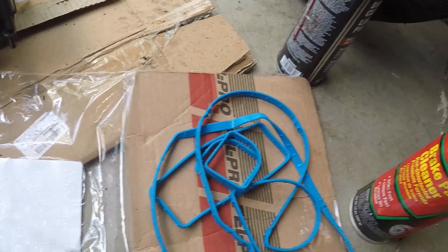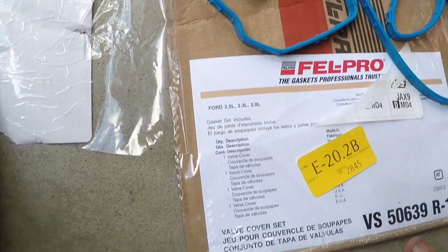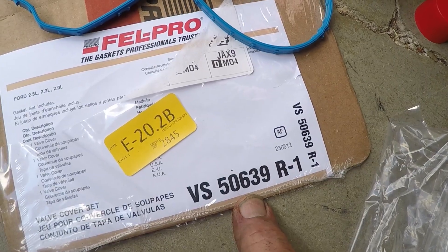This is my new gasket kit — that's Felpro. This is a 2.5 Ford VS50639 R1. I'm going to start to take it off.